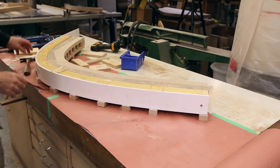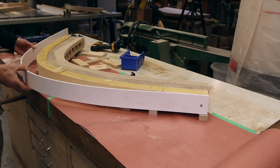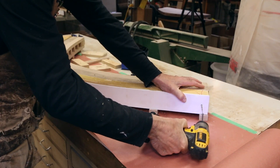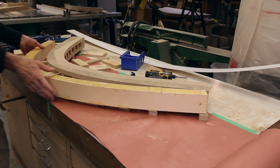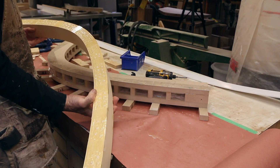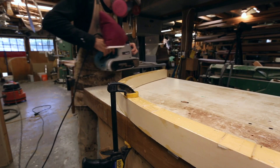Are we ready for it? Here we go — listen for the crackle. Nice! Now look at that. That worked out beautifully. We're going to clamp these to the bench and use a belt sander to clean them up — just get rid of all the excess glue.